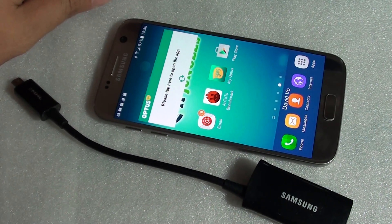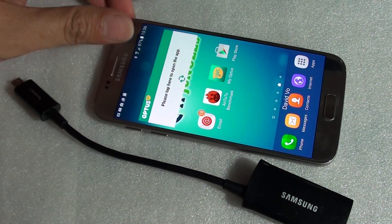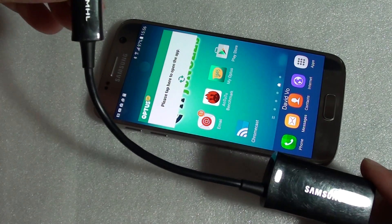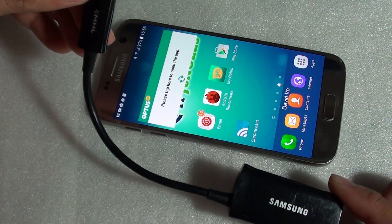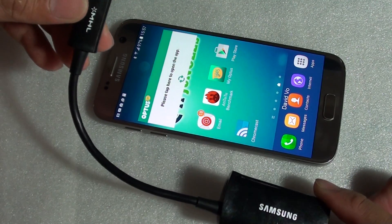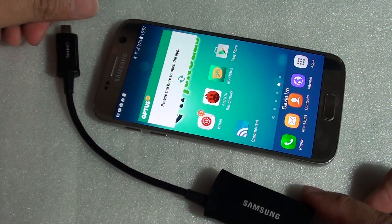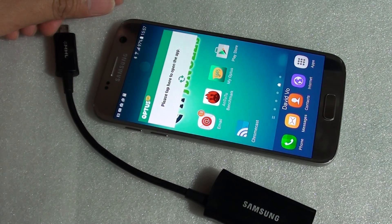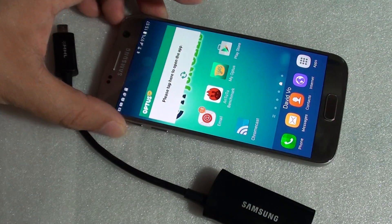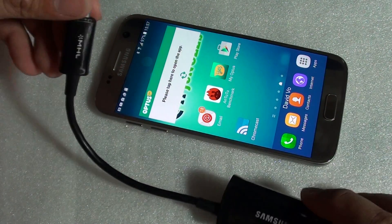Can you connect your Samsung Galaxy S7 to the TV using an MHL adapter? Here is the adapter I use to connect my Samsung Galaxy S4 and S5 to the TV. However, as of Samsung Galaxy S6 and S7, they no longer support the MHL adapter.